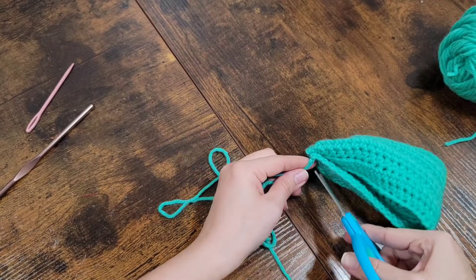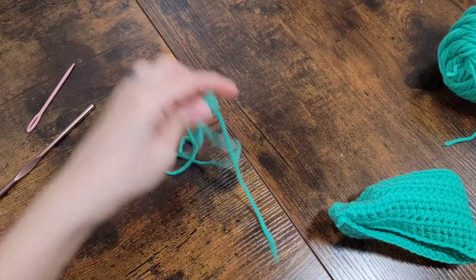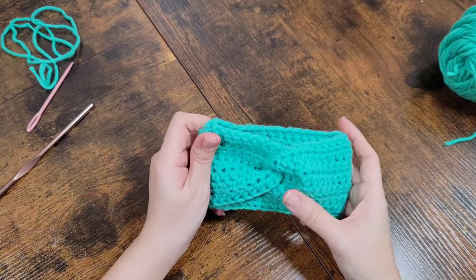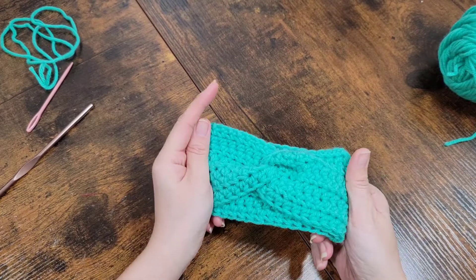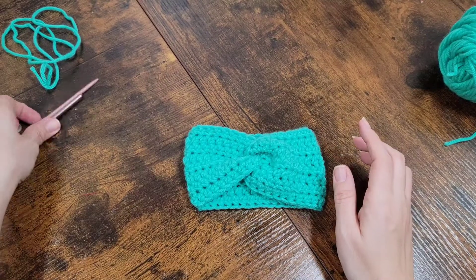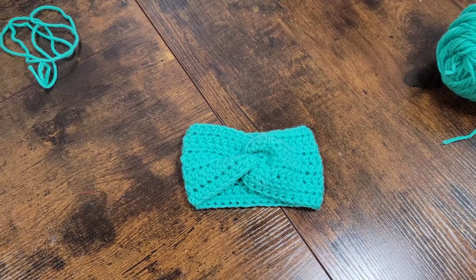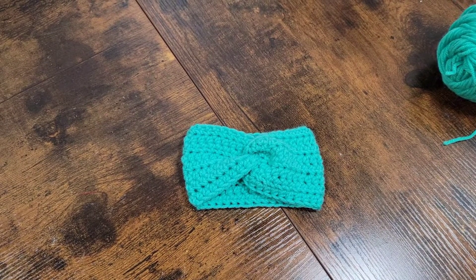We're just going to cut this extra yarn and then turn it the right side out. And there you have your preemie ear warmer or headband! You can add other stuff to it, but because it's for a baby I would just leave it as is. If you guys like it, don't forget to like the video, comment down below, and share the video — let us know what you think.